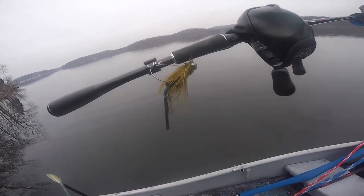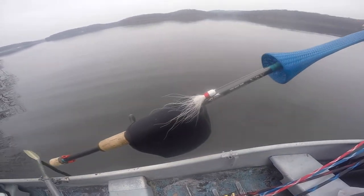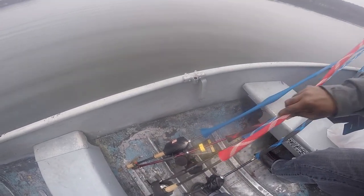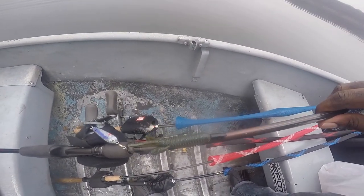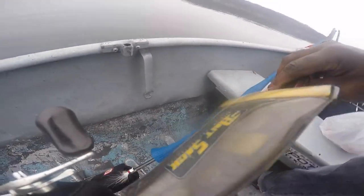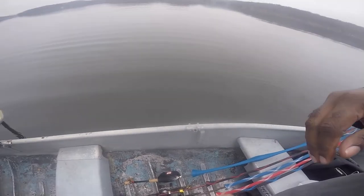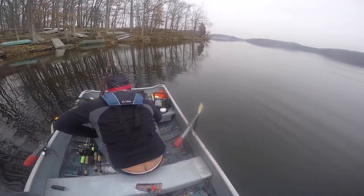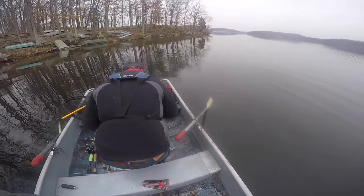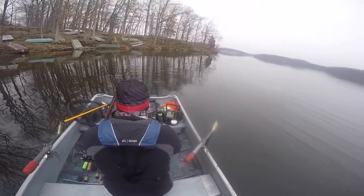Right here we got a head jig, half an ounce with a Zoom trailer. We got a GV Jig concept head jig. Right here we have a Rage Craw. In here we have a blade bait - good for cold water fishing. The water temp is looking at about 41 to 42 degrees.